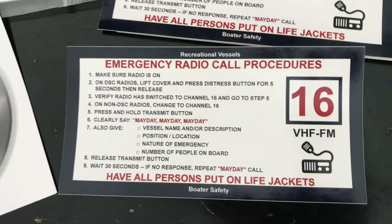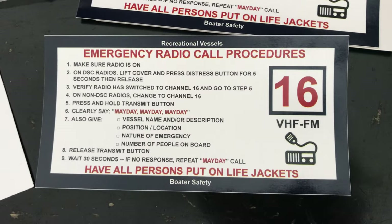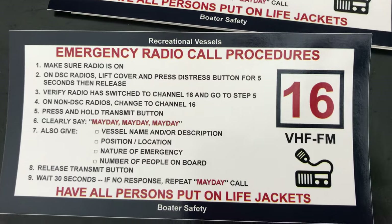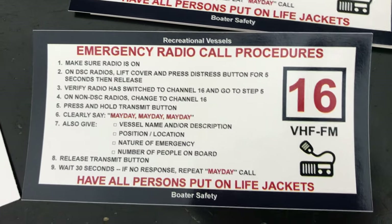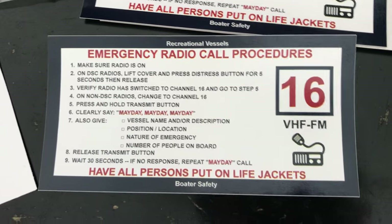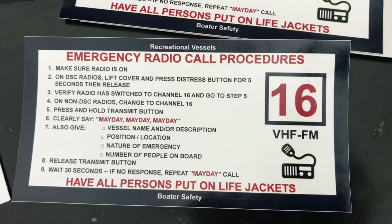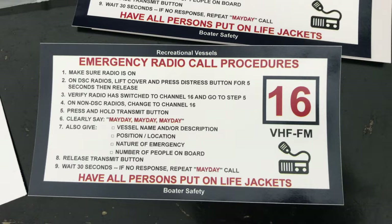In the event something happens to the captain — you never know — this shows guests how to get on the radio if you're not within cell phone range of land. Cell phones could die from battery drain, so we have the emergency radio procedures here. Anyone on board needs to know this. Whether it's a commercial charter or your own private boat, you are responsible for those people. Let them know how to use the radio in case something happens to you or the boat.